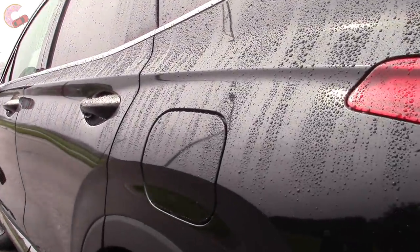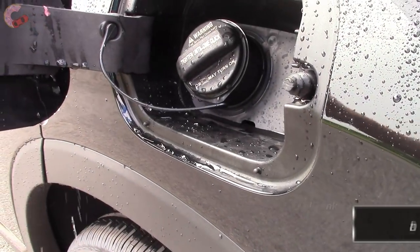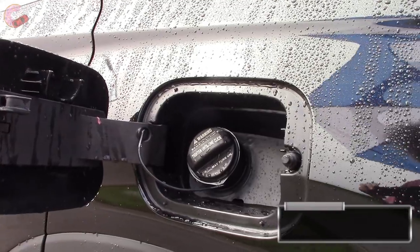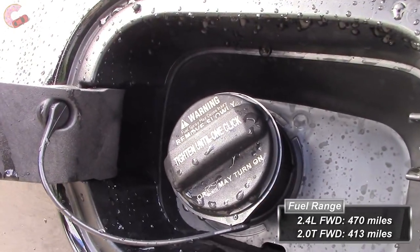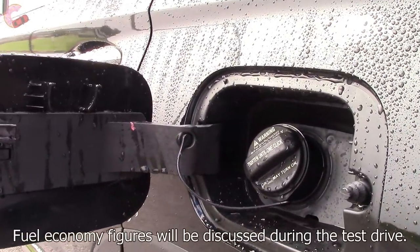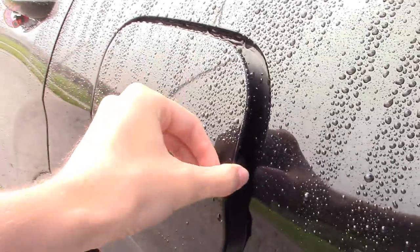Finally, the fuel ranges vary quite a bit, even though they all have 18.8-gallon fuel tanks. Our front-wheel drive model with the base engine can travel 470 miles, while a front-wheel drive turbo model can go about 413 miles. Adding all-wheel drive will reduce those numbers, and they all use regular unleaded fuel.